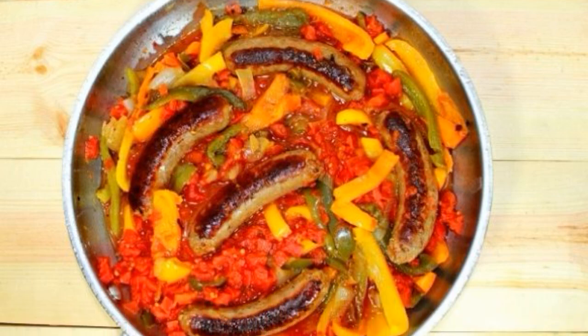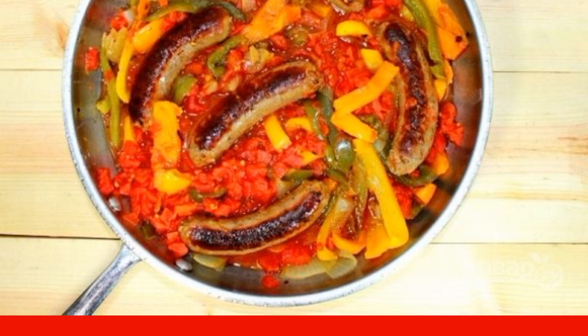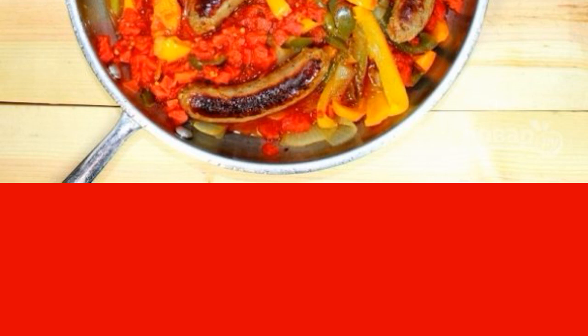A simple, bright and delicious dish I want to offer to your attention. I will teach you how to cook sausages with onions and pepper, fried in a frying pan. A great option for lunch, dinner or a snack.